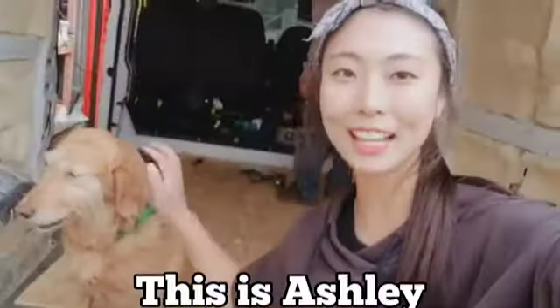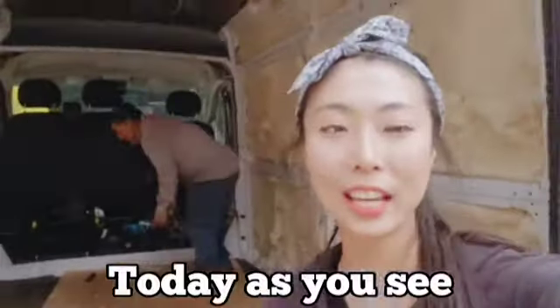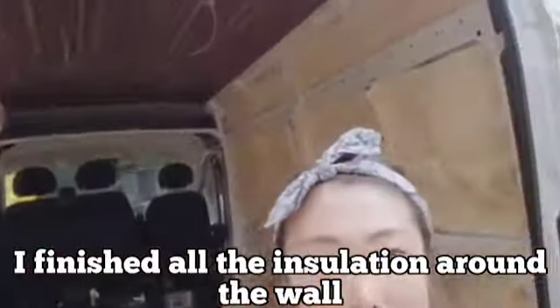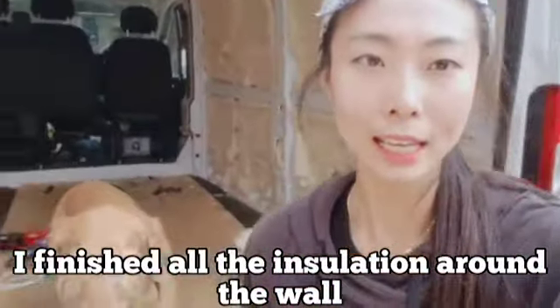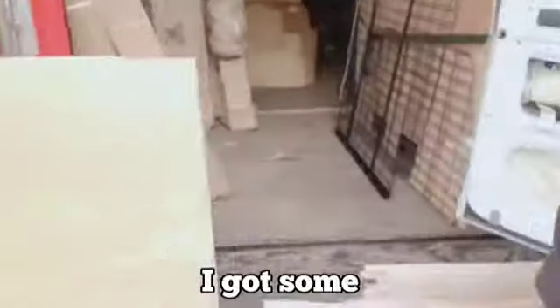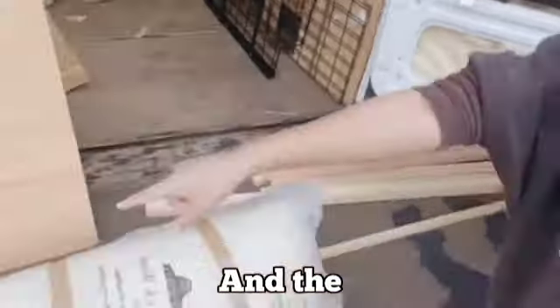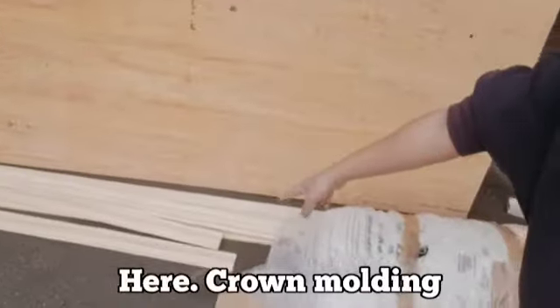Hi, I'm G. This is Ashley. Today, as you see, I finished all the installation around the wall. And this morning, I got some plywood for the wall and stripes and crown molding.